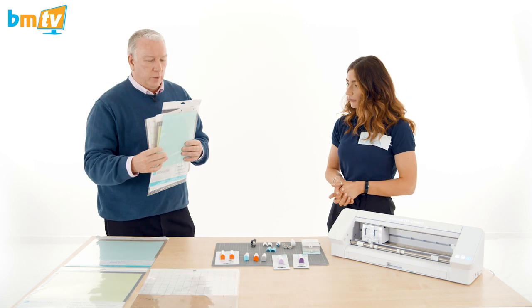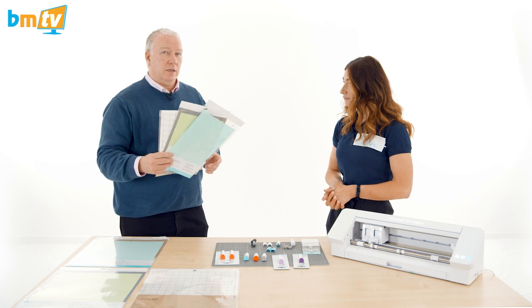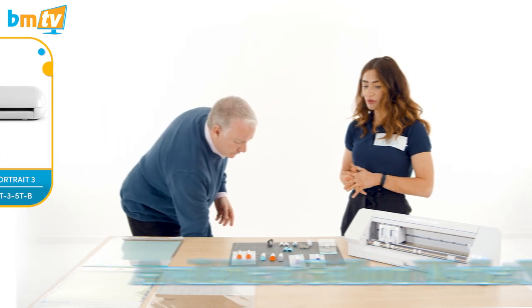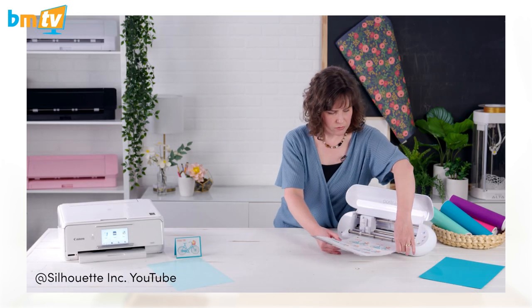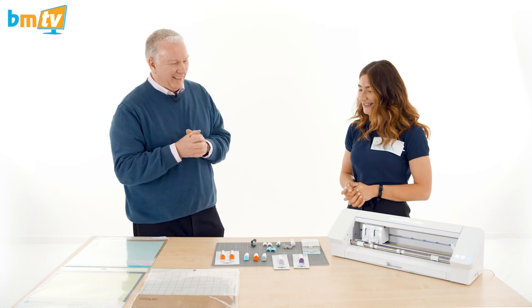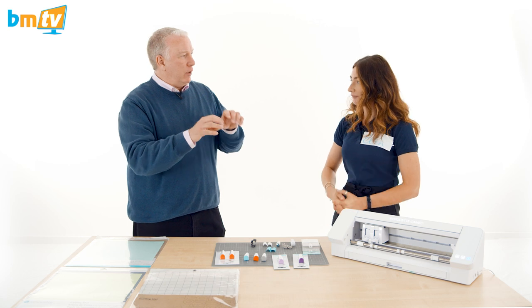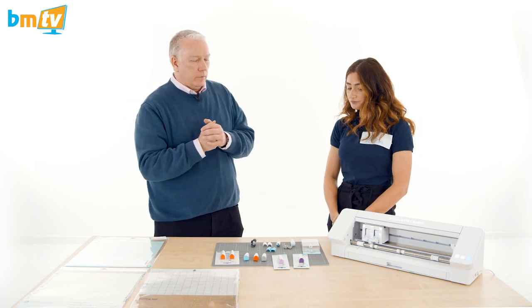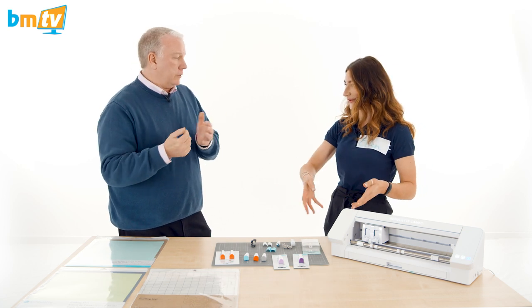There are other mats that wouldn't fit the Cameo 4 table but are the same, just a different smaller size — these are used for smaller machines like the Portrait. The Portrait 3 is just a smaller, eight-inch machine compared to the Cameo 4's twelve-inch. It has one tool carriage and takes the standard blades — auto-detect, 1mm, and 2mm. It's more of a desktop machine, small enough to put in your bag. It doesn't have the same pressure capability as the Cameo 4. You can feed the smaller cut mats into the Cameo 4 for flexibility, but the larger Cameo 4 mats wouldn't fit the Portrait 3.